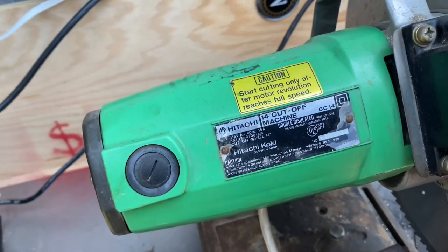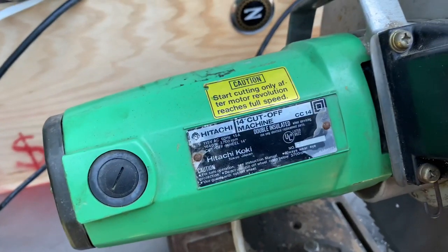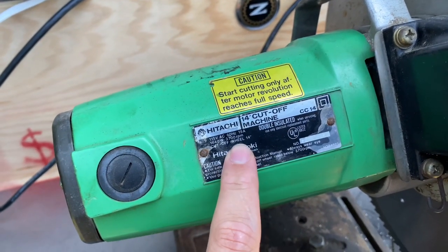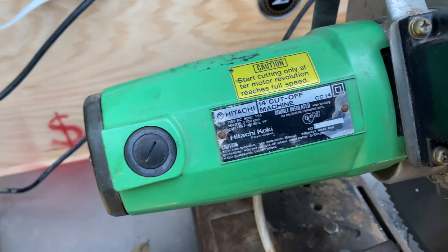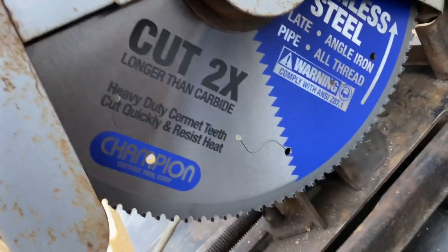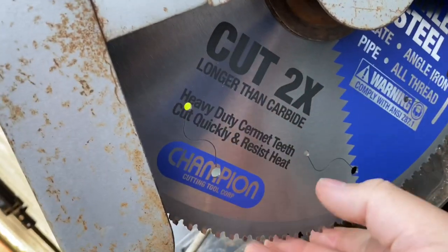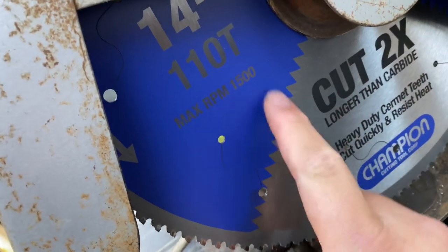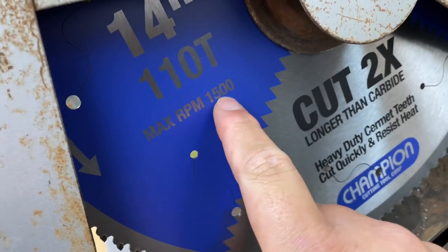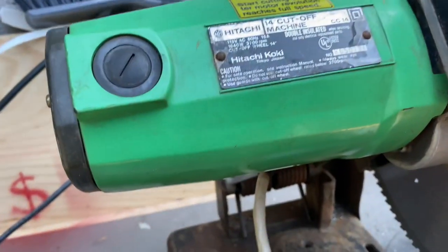The problem with the Hitachi Chop Saw, like just about any other abrasive chop saw, is that they're rated at 3,700 RPM. Why is that a problem? Because when you put a cold-cut saw blade on your abrasive chop saw, it's only supposed to spin at a maximum RPM of 1,500 RPM.